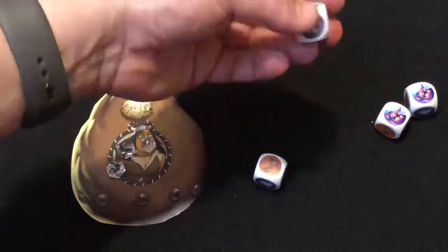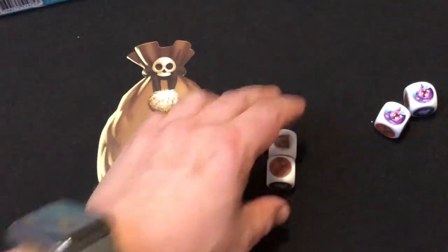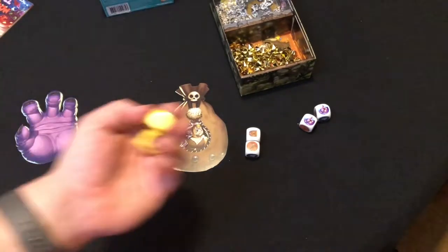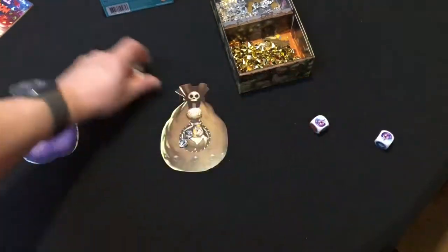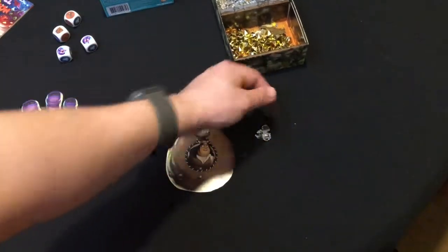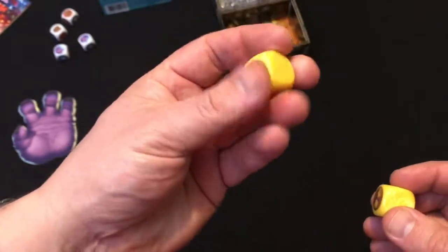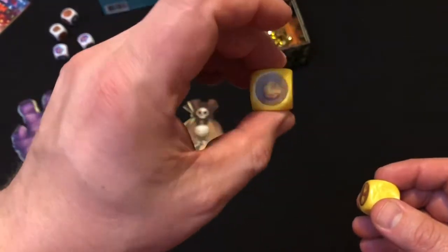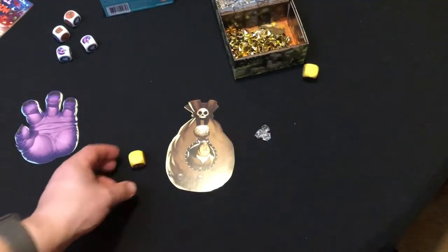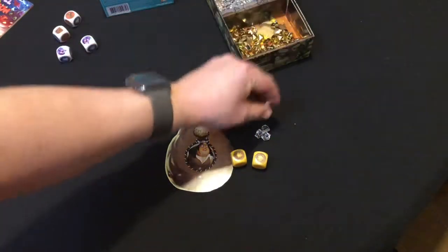If I roll a key and a door together, I can move on to the gold section. I get rid of those dice and take the gold dice instead — one face has one gold on it and the other has two, so there's a two-in-six chance of rolling gold. I basically keep rolling those in the hope of getting as much gold as possible.